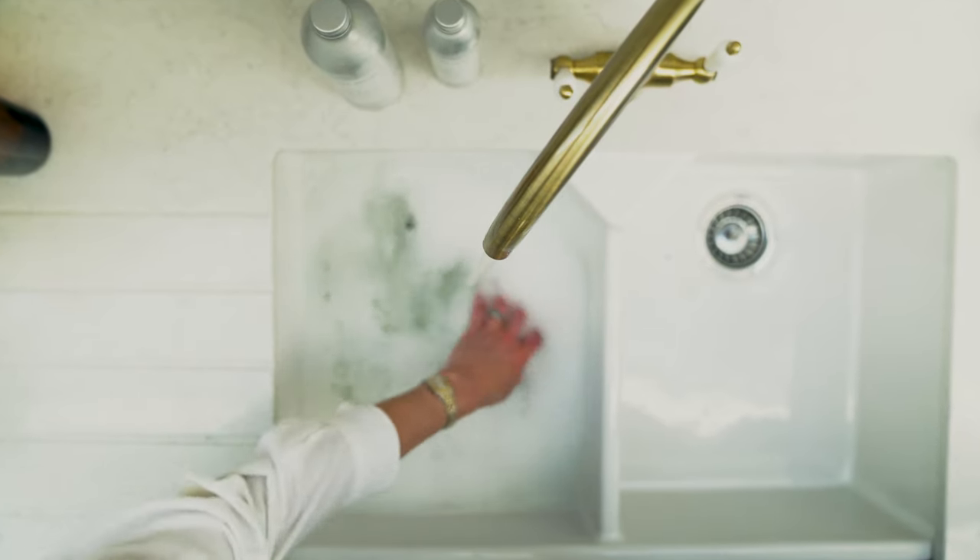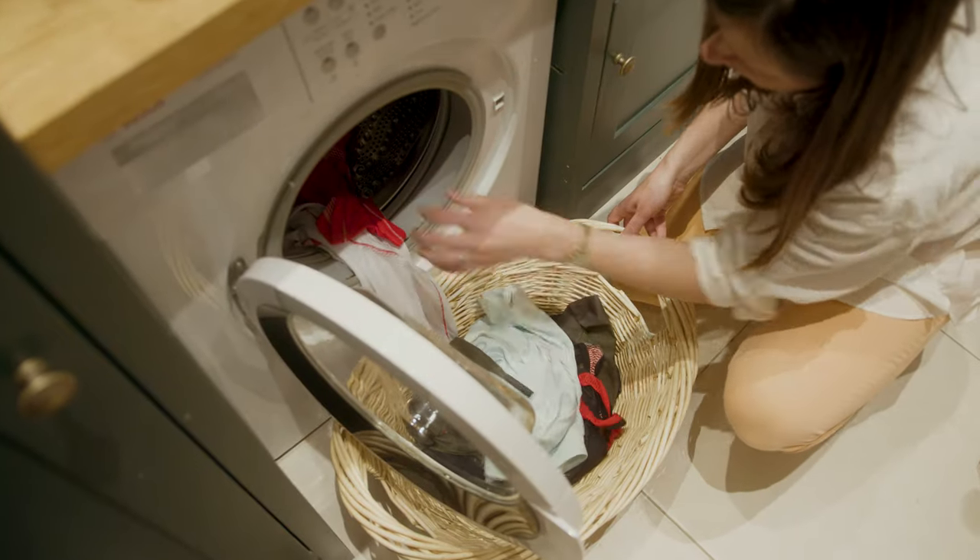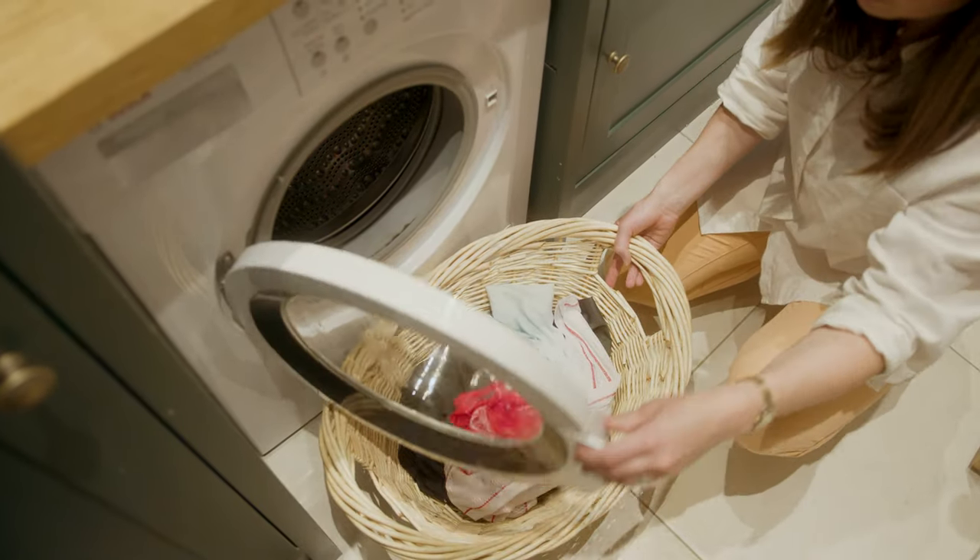If, even after brushing excess mud off the garment, there's still a large amount of dirt, we recommend hand washing the clothing rather than machine washing, as dirt can get caught in and clog washing machines quite easily and you wouldn't want the mud transferring to other clothes.